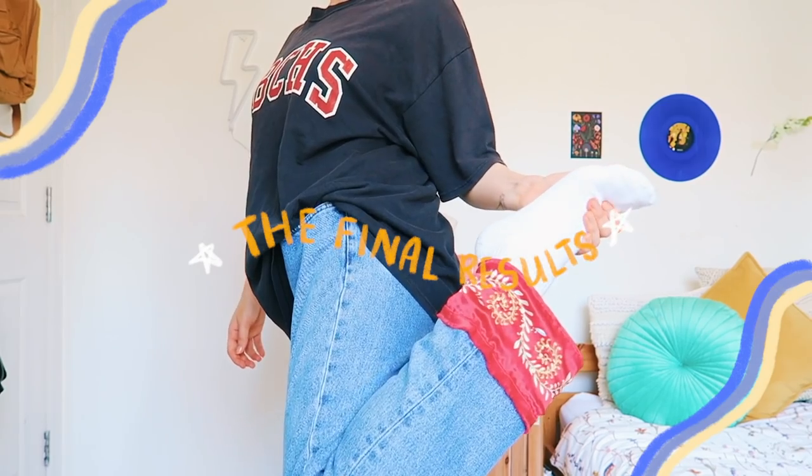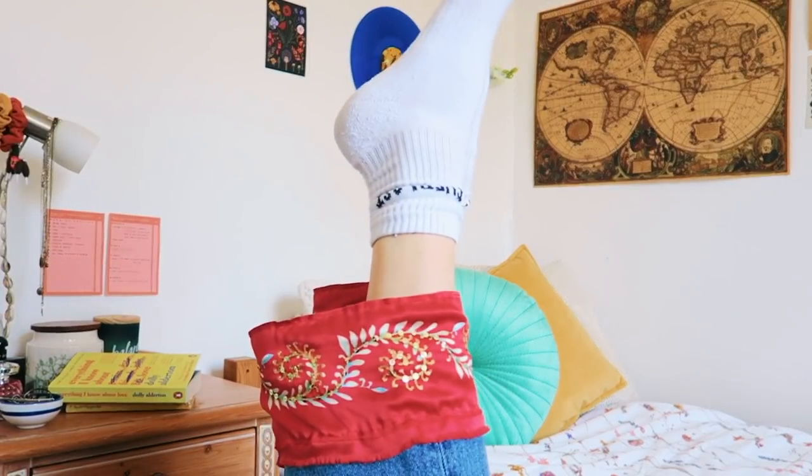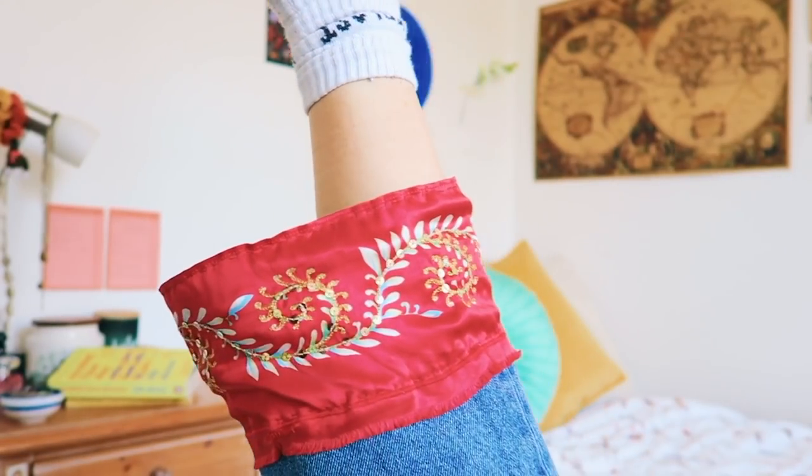This is what they look like, and I really love them — especially because literally no one else is going to have a pair of jeans like this. You could also do the same to the pockets of your jeans or do patches on them — literally whatever you want.